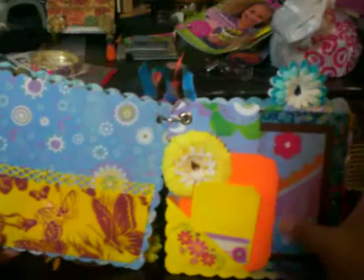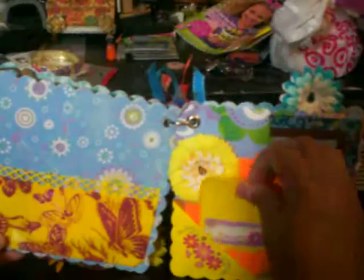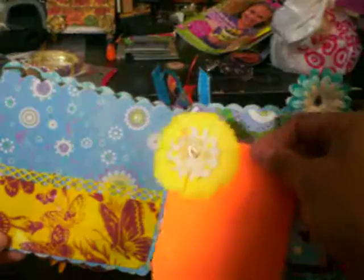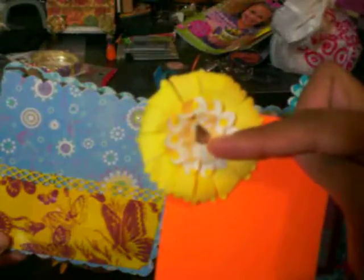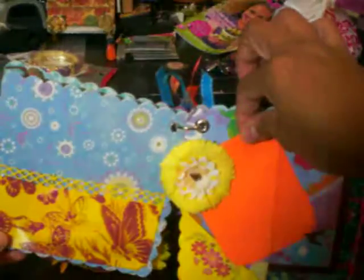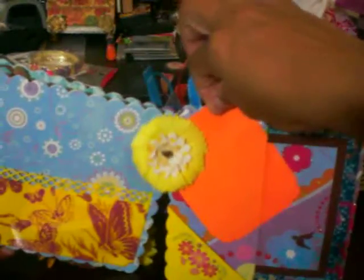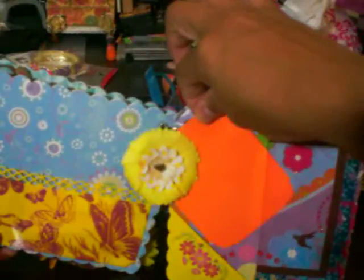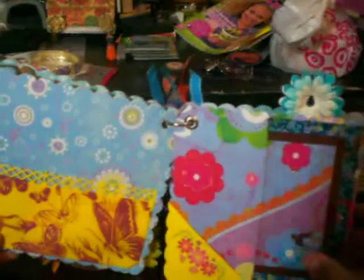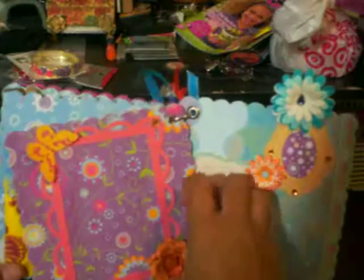And here on this other page, there's two tags in this pocket. The first tag is happy spring. She can just put a picture there if she'd like. And this one is some more of that paper flower, some more of the little bling and she can put a picture there if she'd like. And it also has another acetate frame here where she can actually add anything else she wants like a photo, another tag, whatever she wants there.